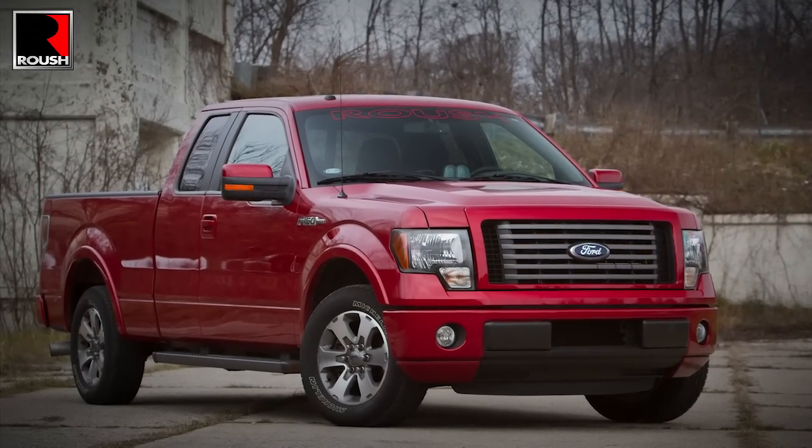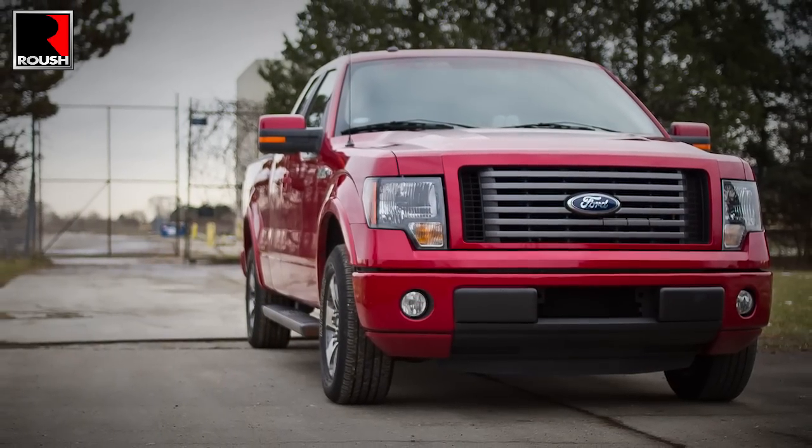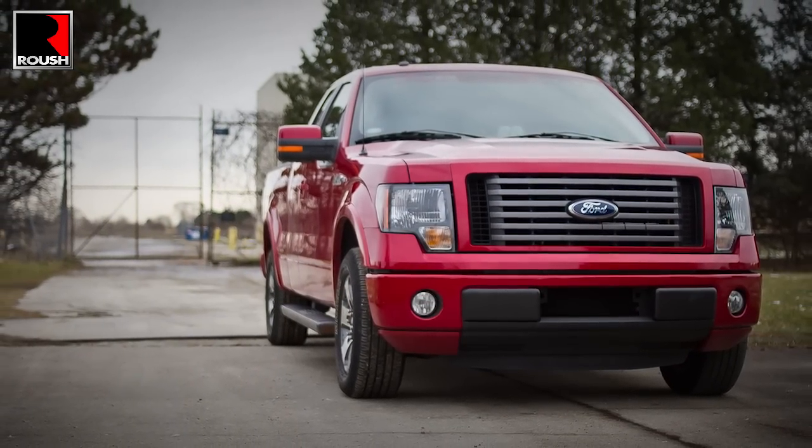Who says 5.0L performance is just for Mustangs? Not us. ROUSH is proud to introduce our new line of F150 5.0L Supercharger Kits.